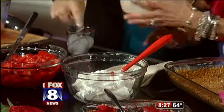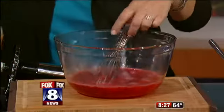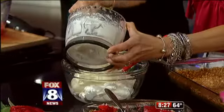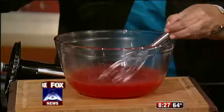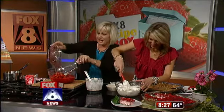Scrape that right in with the Cool Whip. And I'm going to add some ice cubes to our Jell-O — there are a couple of reasons why. One, it's going to set it up a little quicker. And two, because we're not using frozen strawberries, it's going to add a little liquid. Now we're going to fold that all in together.